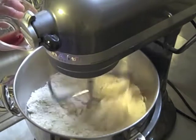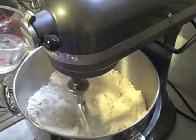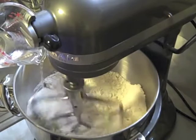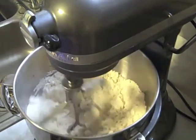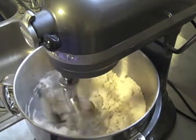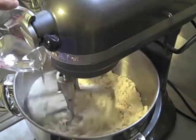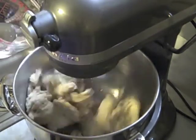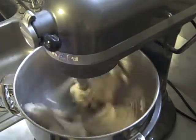We're going to add in our half ounce of port wine and let that mix in. Then we're going to slowly add in our five ounces of water until it starts to look like biscuit dough. You don't want it to be really sloshy, but you don't want it to be very dry either. You want all the dough to come together in a ball without any water pooling on the bottom of the bowl. I'm going to add just a little bit more water — probably about half an ounce — and it should come together very nicely.